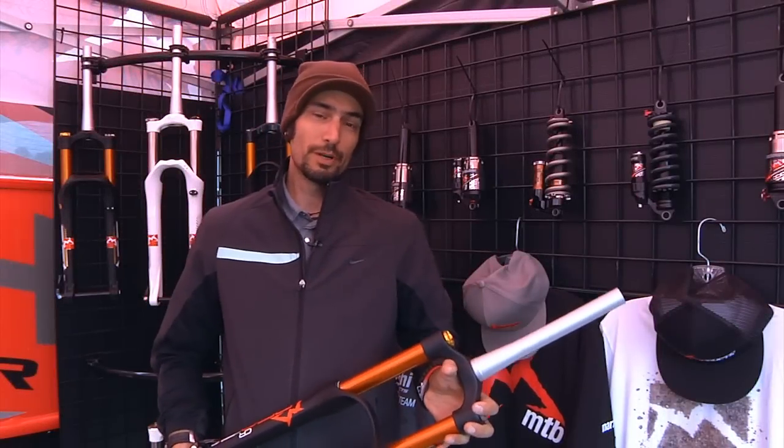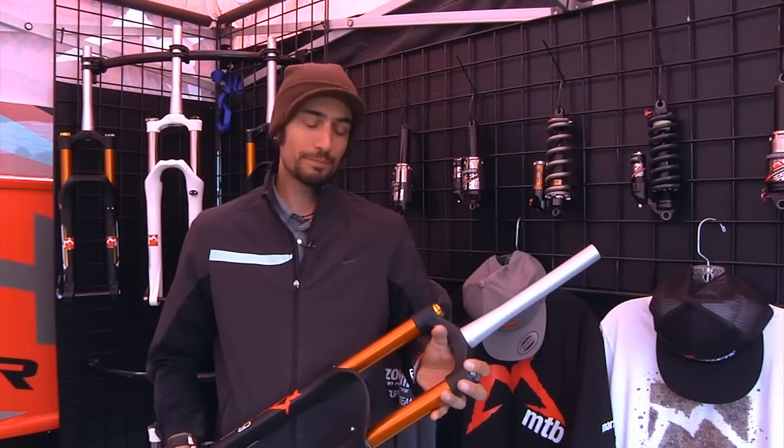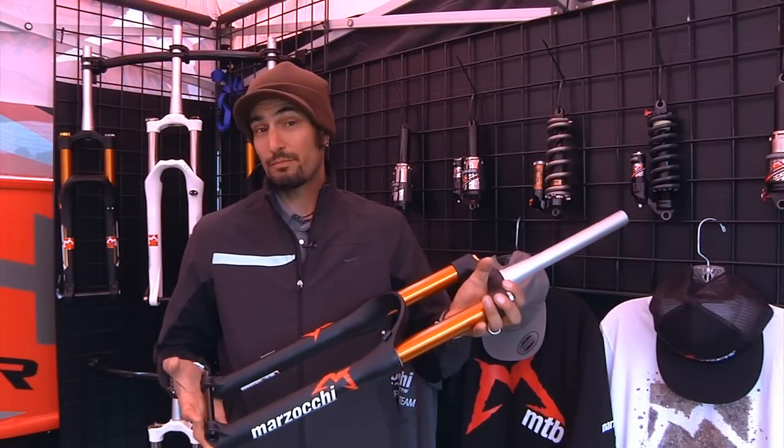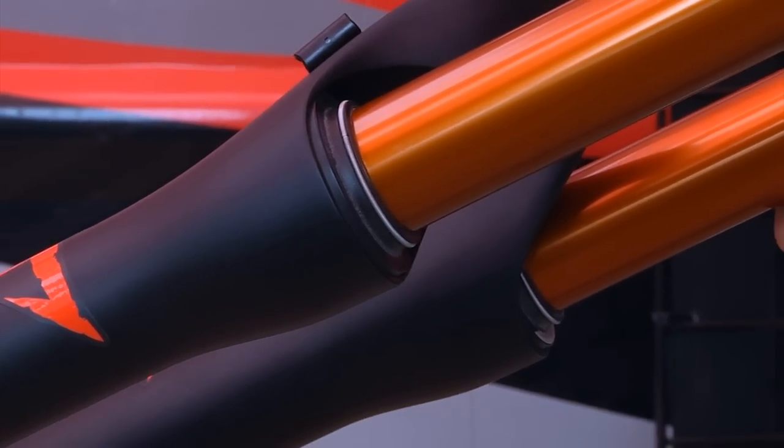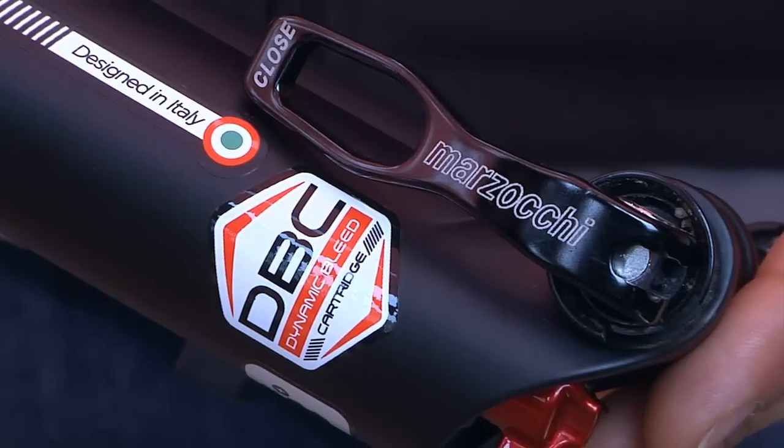Hey, my name is David. I'm the North American Marketing Manager for Marzocchi. Here with the new 350CR — technically a 2015 product but we're bringing it out in the next two weeks.